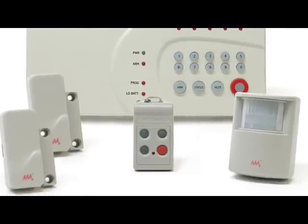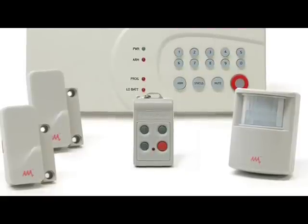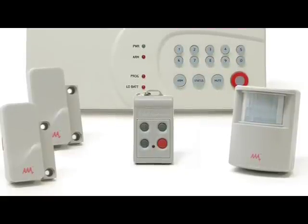The four-button keychain remote has an arm, disarm, and panic button, plus there's a button to control other Skylink devices.